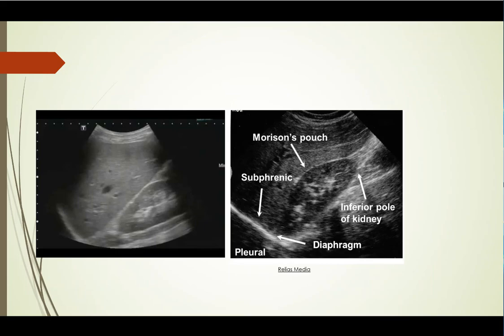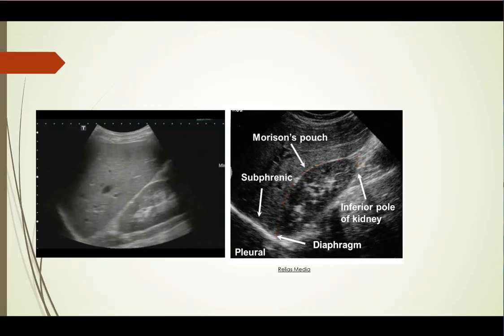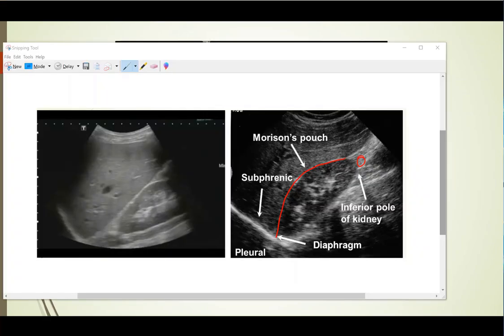Here's the anatomy marked. You can see Morrison's pouch runs right along here, and this is the inferior pole of the kidney. In terms of orientation: superior is heading toward the chest, inferior is heading down toward the feet, anterior is where you have your probe on the skin, and posterior is deeper into the body. This is the diaphragm right here heading up into the chest, and the spine is right down here — and we'll talk about what's called the spine sign.